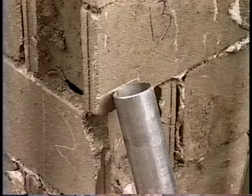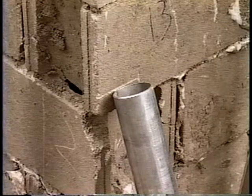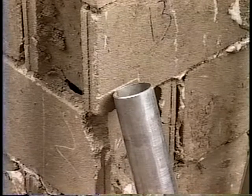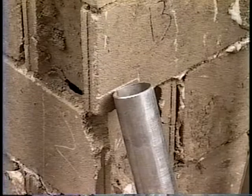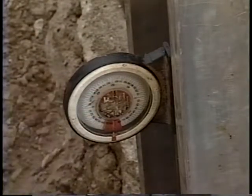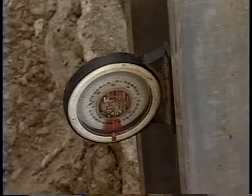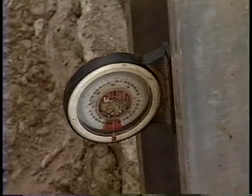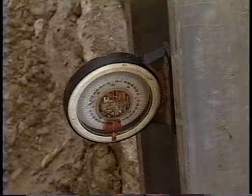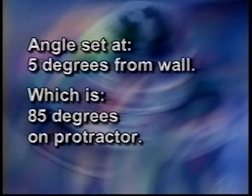In order to see if the foundation is moving as you drive the starter tube or any other tube, you will need to place a marking tube firmly in the ground and against the foundation. Mark the top of the tube on the wall by rubbing the tube back and forth against the wall. Now that the head of the drive cylinder is against the starter tube, it is time to set the five-degree angle. Place a small amount of pressure on the bracket against the bottom of the footing, then place the magnetic protractor on the starter tube and check the angle. You need the angle to be set at five degrees from the wall, which is 85 degrees on the protractor, before you can push the remainder of the starter tube.